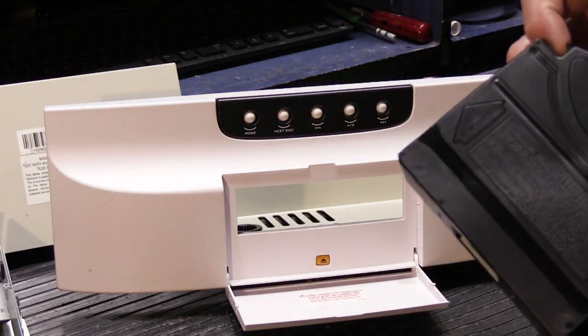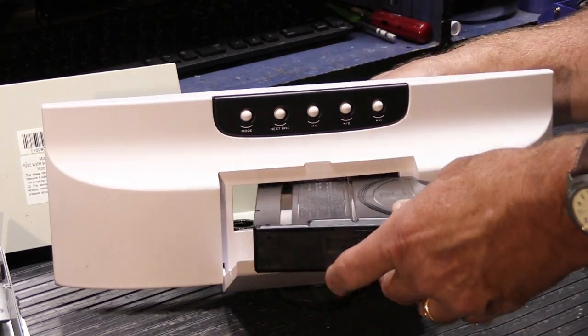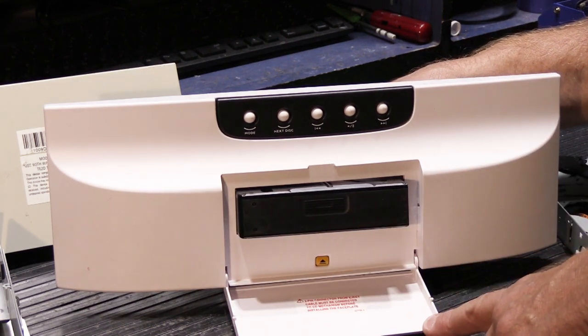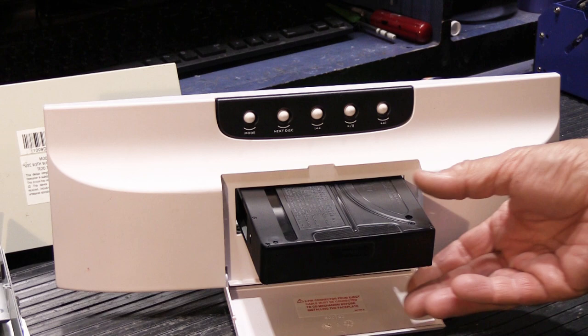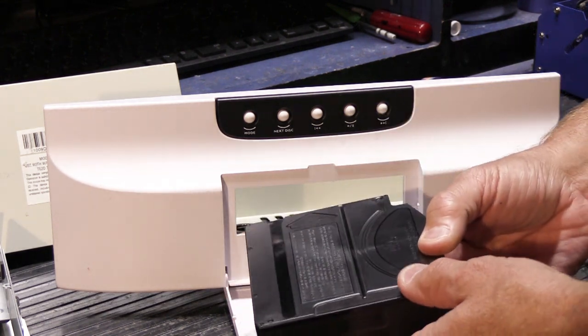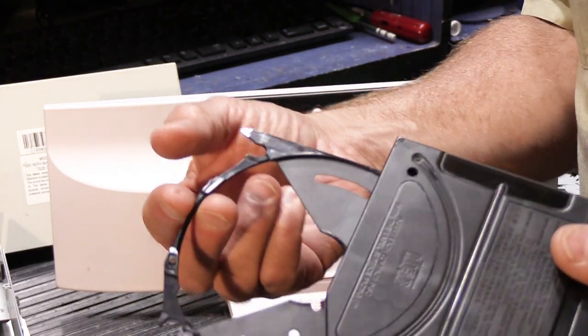That's where the problems begin. Lots of times the mechanism gets jammed when the cartridge is inserted — that could be because of a problem with the mechanism, or because people press the cartridge in way too hard and it gets jammed inside the player. When you push the eject button it tries to eject but can't, and no matter how many times you try, it won't release. The other reason it can get jammed has to do with the actual little trays that the CDs fit into.